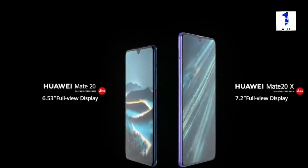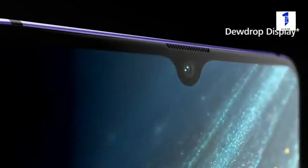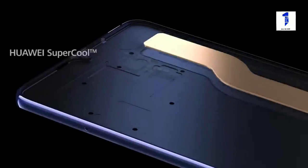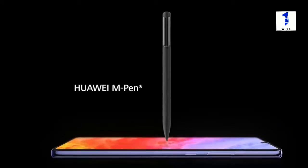Mate 20 and Mate 20X use a dewdrop shaped camera housing to maximize the display area. Huawei Supercool technology keeps Mate 20X from overheating during heavy use. The Huawei M Pen gives you even more creative possibilities.